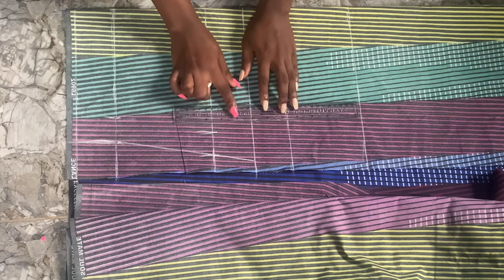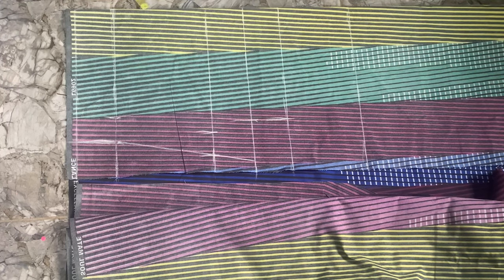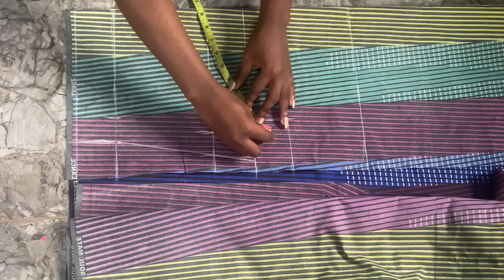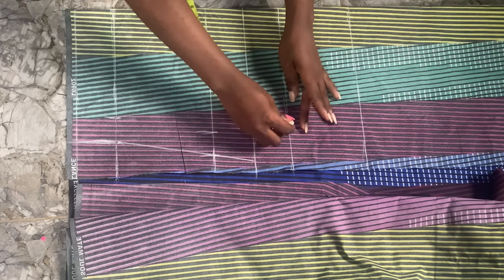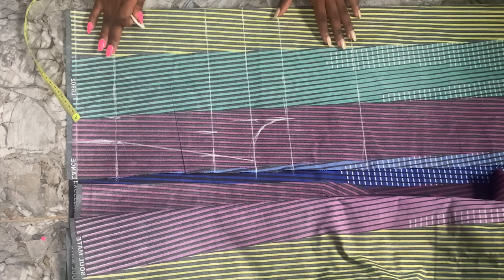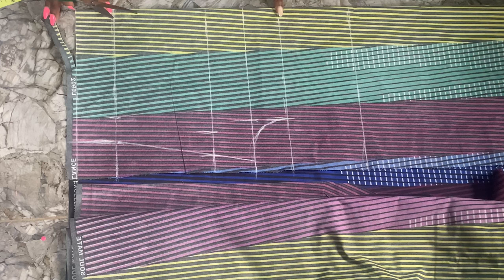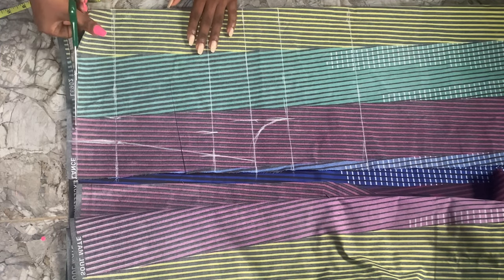Now we're simply going to draw our arm curve and then cut — that is all for the back piece. We'll then use the back piece to cut the front piece. In order to make your curve, just raise it up by one inch and then make a curve. Now we're just going to cut it out, remembering we're starting from the off-shoulder part and not the initial top length.